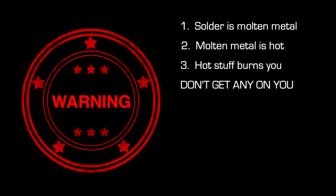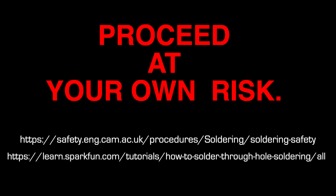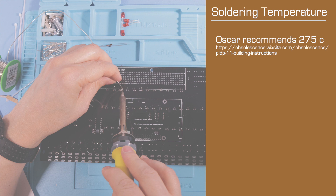Quick note before we get going: soldering involves molten metal, hot irons, and noxious vapors. A kit like this assumes that you have some basic skill assembling electronics. If in doubt, I've included some links to safety best practices in the description. Do not try any of this at home unless you understand the risks and you've had a bit of practice. Oscar encourages you to use quite a low soldering temperature. I'm trying to follow his advice to the letter — I've set my iron to 275 degrees. More on this later.